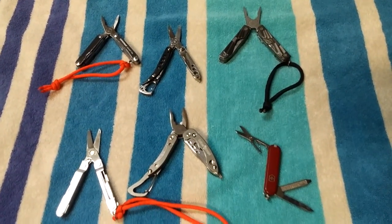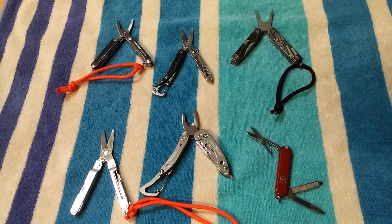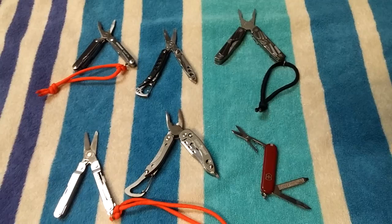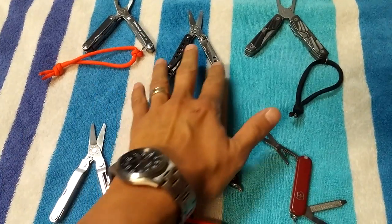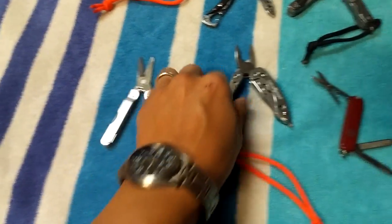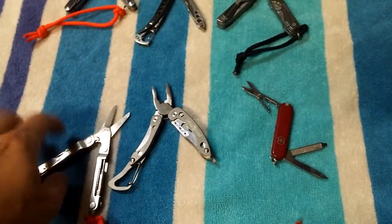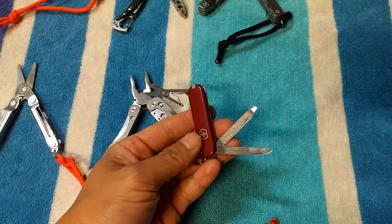Hey YouTube, I wanted to do a video today on pocket multi-tools. These are the six that I have. I reviewed them really fast in a longer video with big and small ones, so I want to do a separate video on just my smaller pocket multi-tools. I've got the PS4, the Style CS, the Gerber — I think it's the Bear Grylls version with the pliers — the Micro, the Hoffman Richter which I just got recently, and the Victorinox Classic.